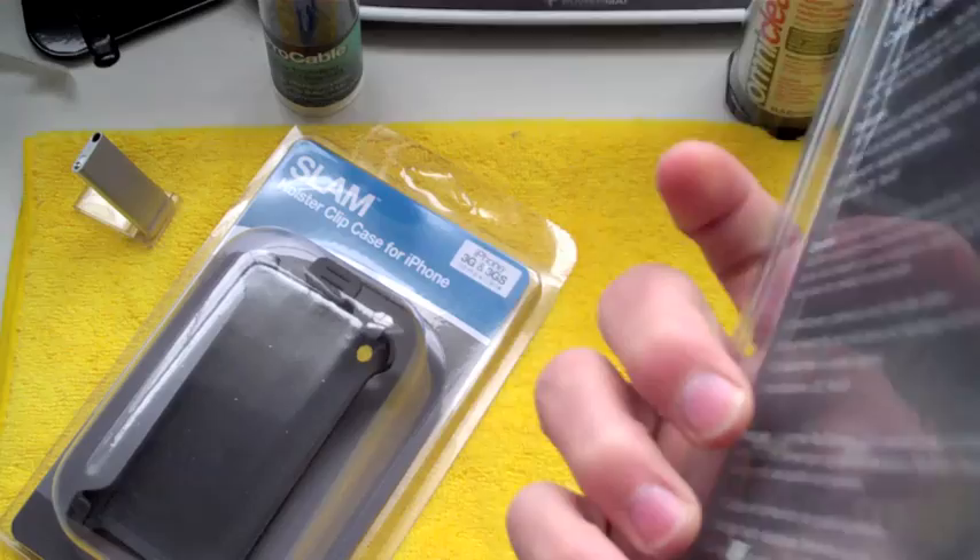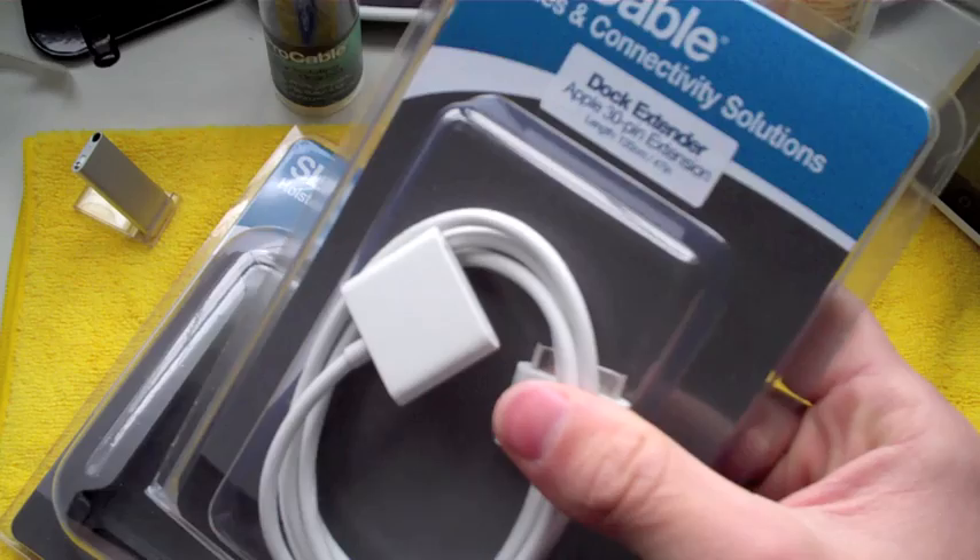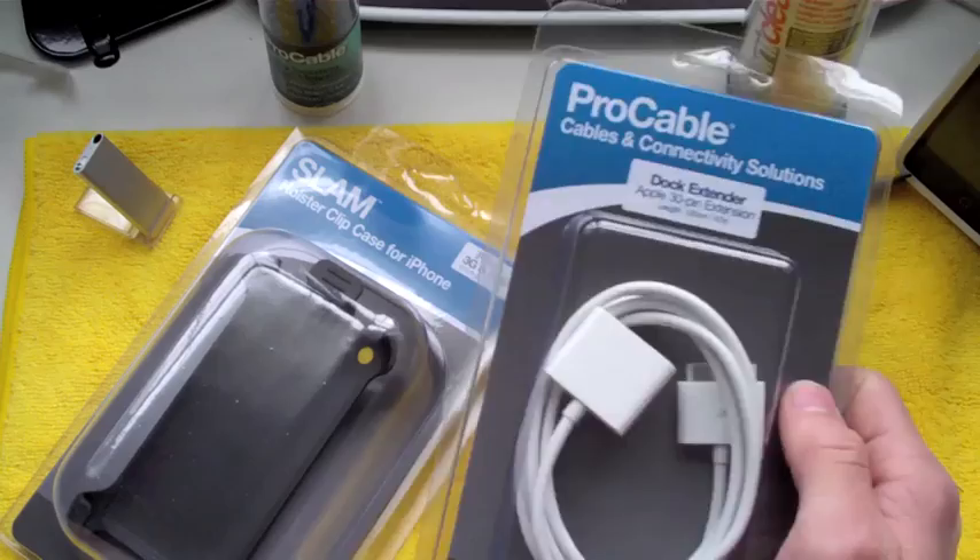Maybe you don't have enough room to go from the back of your computer, around your desk, through your desk or whatever. This is the product you're going to go and check out. It will extend that length and you'll be able to charge your iPod farther away if needed. This is a great product from Radtec.com. You can definitely go check them out at Radtec.com or Radtec.us — I want to give them big thanks.